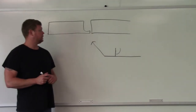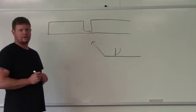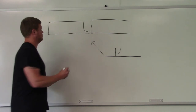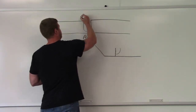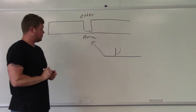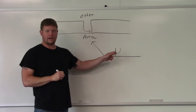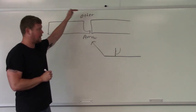We've got a single J groove weld here. Which side is the arrow side and which side is the other side? Arrow here, other here. The single J is on the top of the reference line — the other side — so it's going to go on the other side.